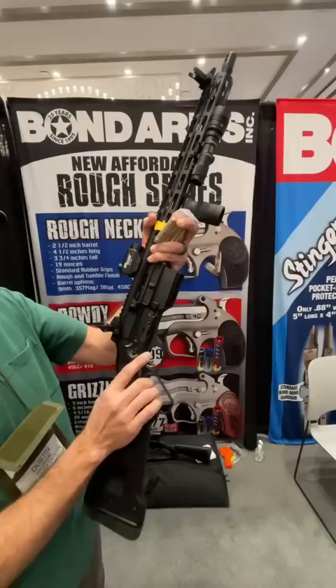Shotgun 870 stock. Options — just think of your imagination. Kind of neat, especially suppressed. What do you think?